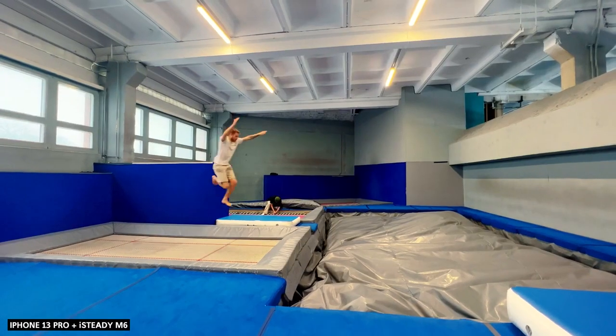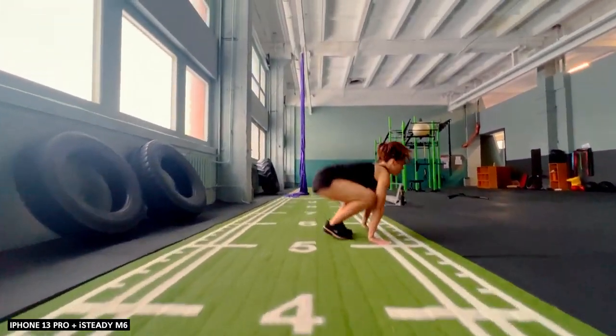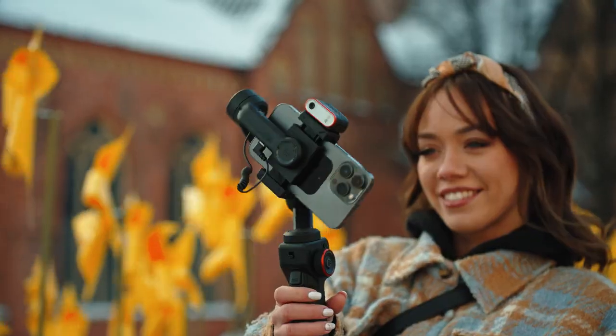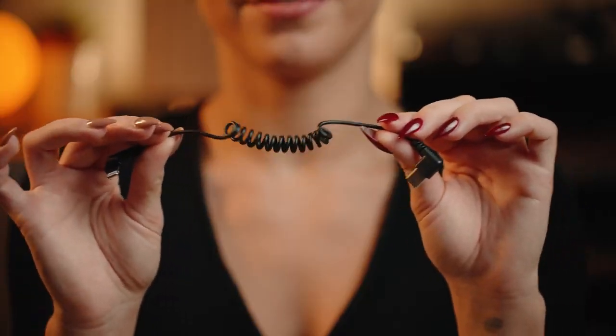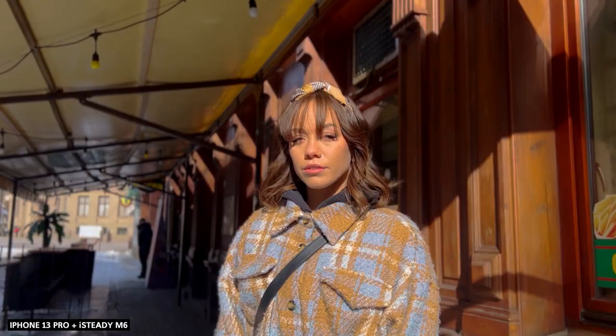We also visited the sport center to film ourselves doing acrobatic tricks, which was very fun, and the gimbal handled this challenge with a breeze. Then we headed to the old town of Riga to get some shots there. On the way, I charged my phone by simply connecting it to the gimbal — no need for a power bank anymore — and got some awesome shots of Annie walking, smiling, and just vibing.